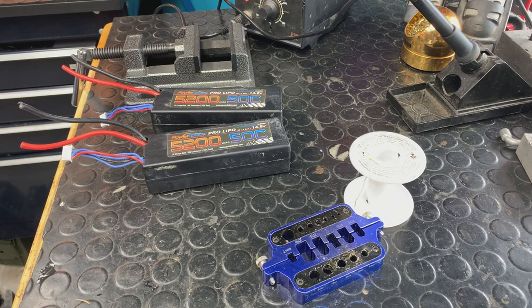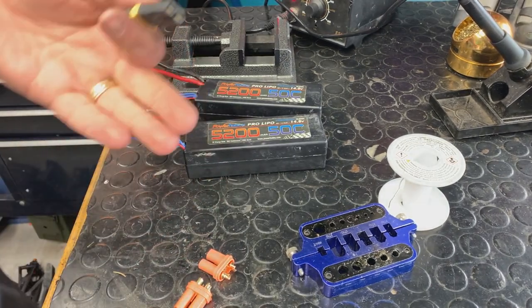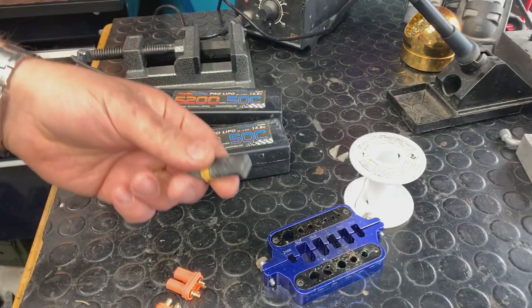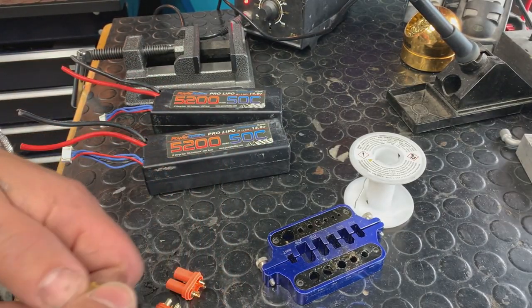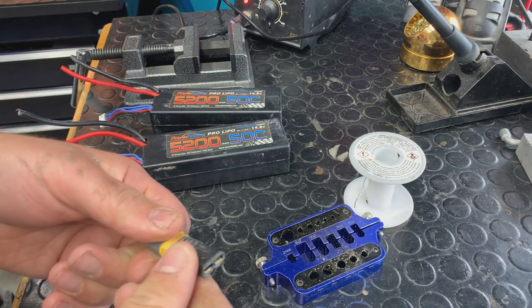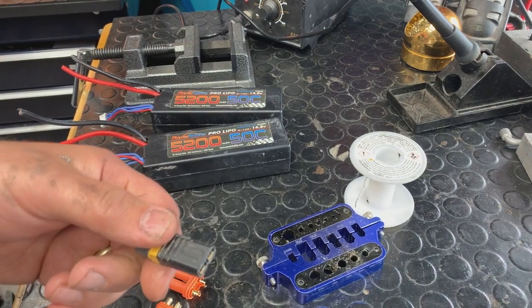Hey guys, Chris from Chris's house here. We get a lot of videos asking us about soldering. So I'm switching these over. Traxxas uses these Traxxas connectors, which I really actually like. These adapters are cool — they're made by Venom, the UniPlug 2.0. It's actually decent, it's good.